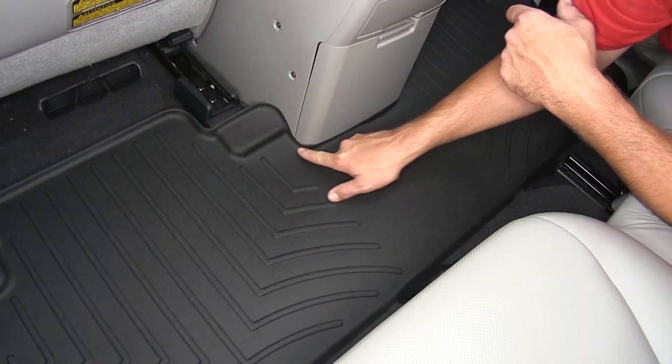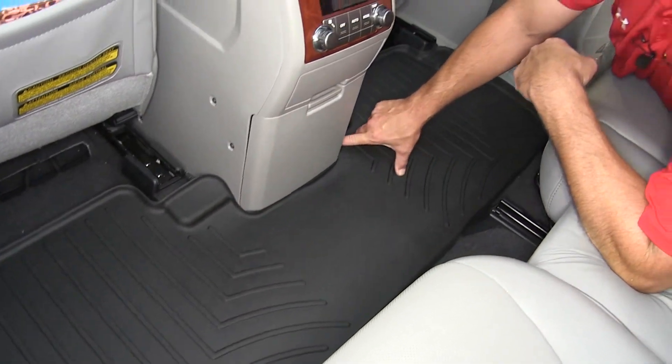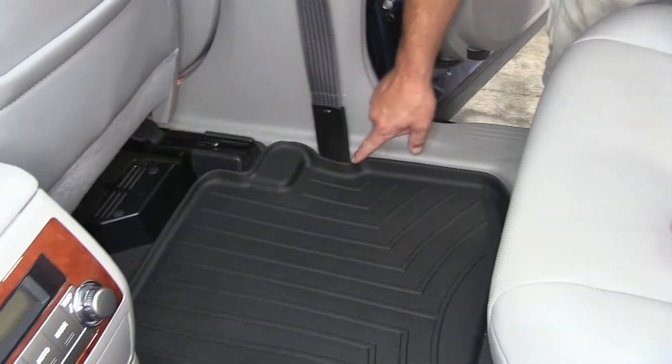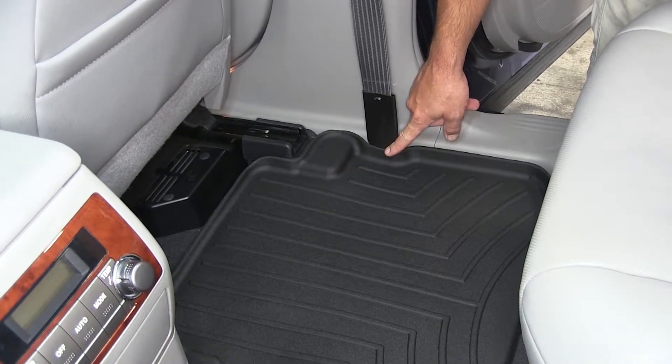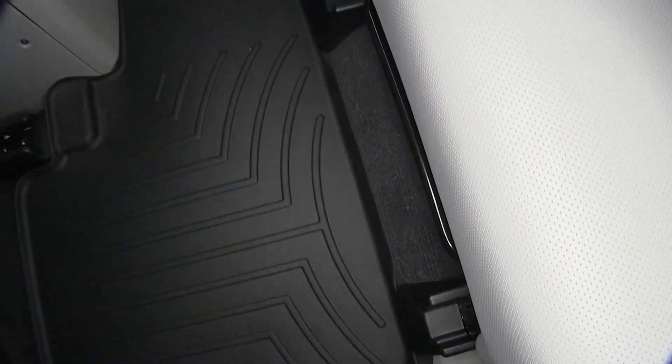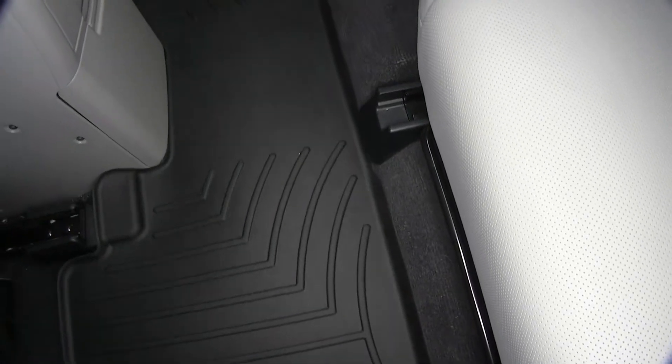Then it'll custom mold going around the console and repeat the same contours on the passenger side. It covers all the way from threshold to threshold, going around our front row seat belt anchors, offering maximum protection for the second row carpeting.